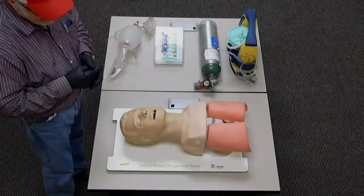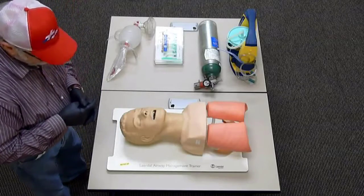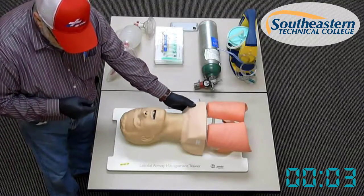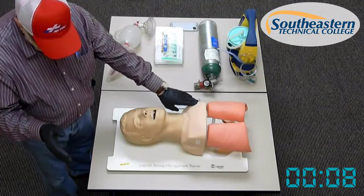In this skill station, you will be required to ventilate a patient using a bag valve mask, as well as suction a patient to keep their airway open. When we approach the patient, we will determine responsiveness. Hey, are you okay? Our patient is not responsive.